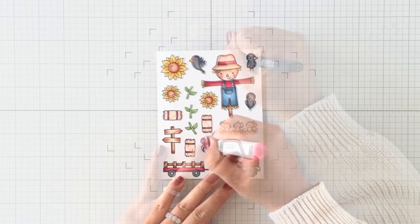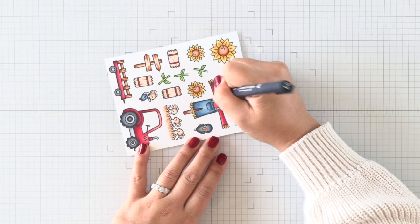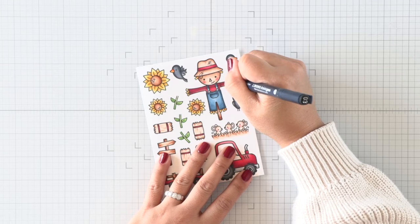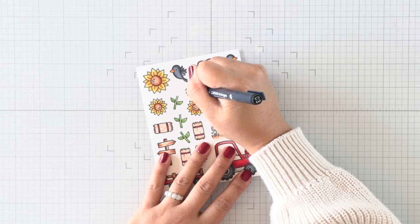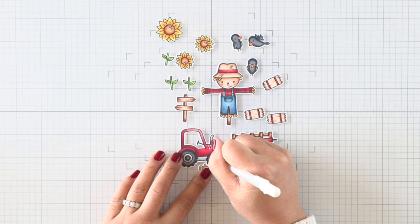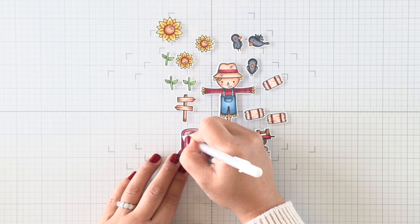To add some texture I'm going to use a monoline pen — you can just use any black pen for this — but I decided to draw some hatch marks on the scarecrow's hat and then also add some plaid lines to his red shirt. This just gives that shirt a bit more texture and interest, and then I'll die cut all of the images off camera. Once everything is die cut I can go in with a jelly roll pen and just add some white highlights everywhere.